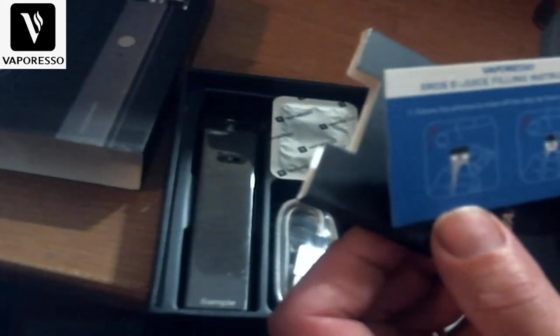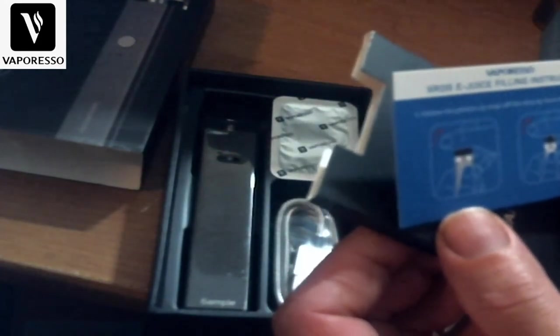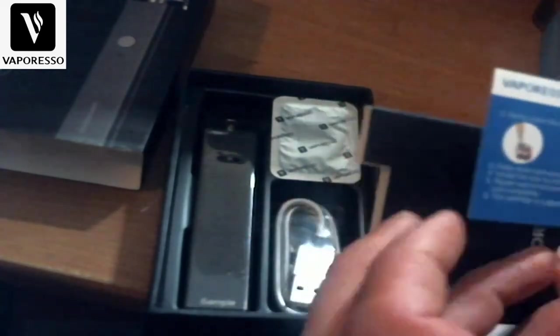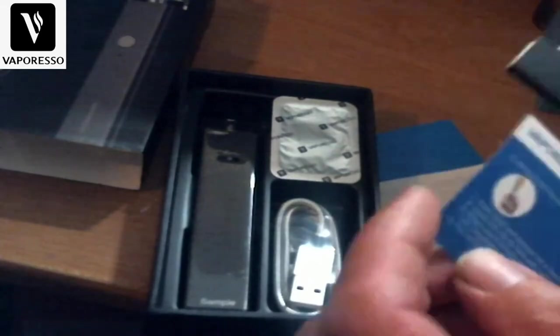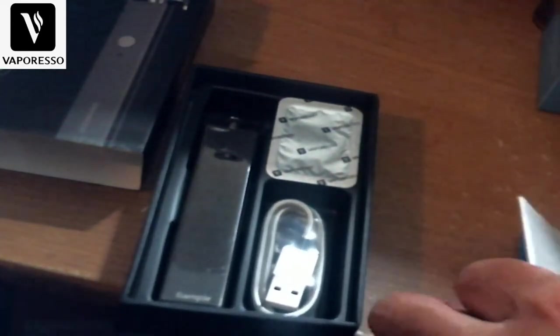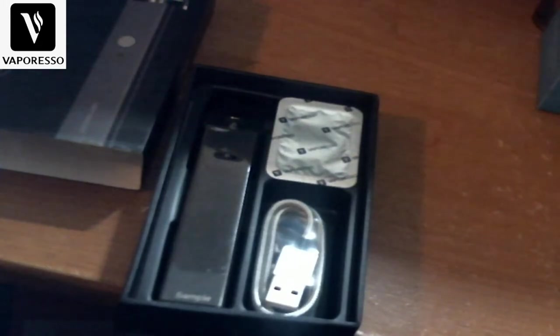There's a guide showing you how to fill it — you snap off the drip tip from the cartridge, so it's going to feel very much like the Caliburn. This device is definitely going head-to-head with the Caliburn. Let's put all this back in the little envelope.